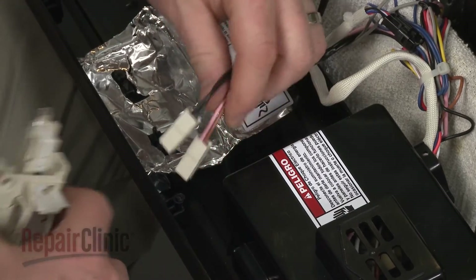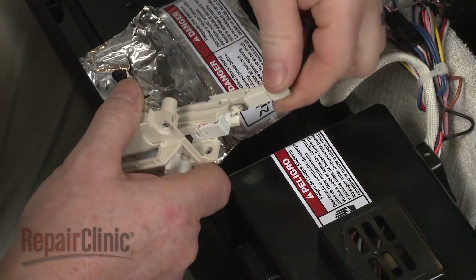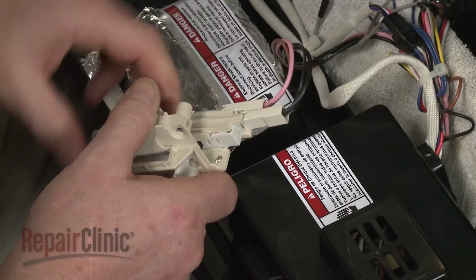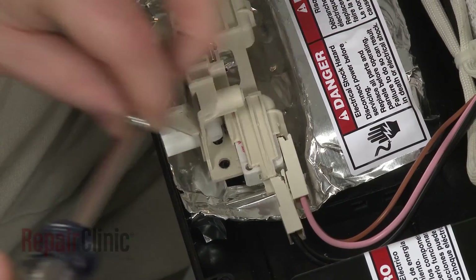Connect the wire connectors to the switch. Position the door latch on the console and secure it with the mounting screws.